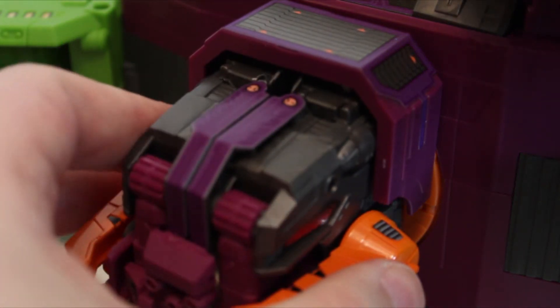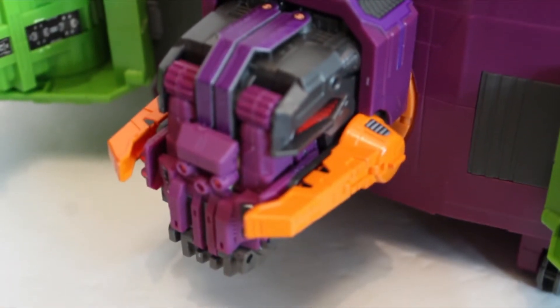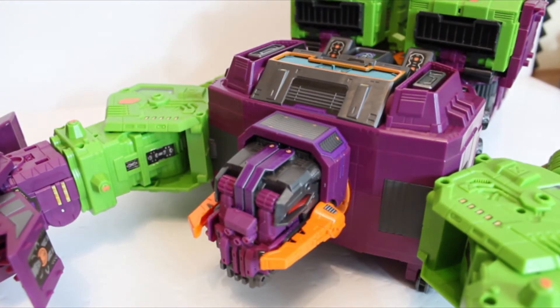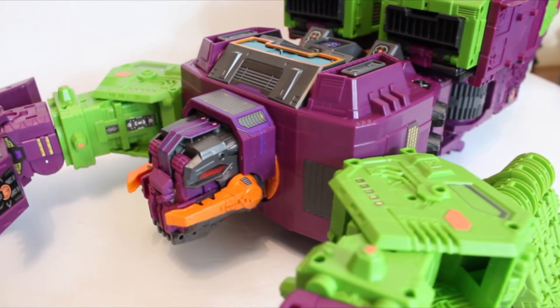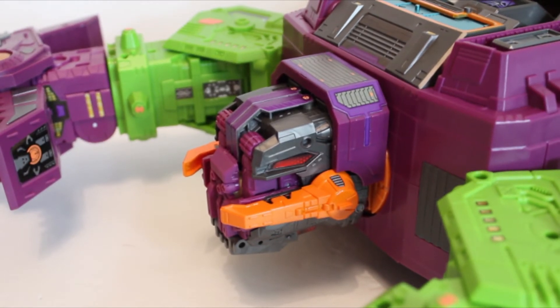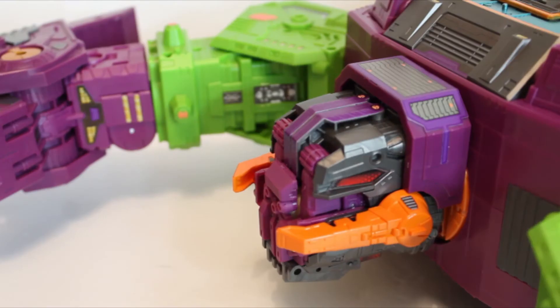Putting Zarak in place — with the decals already on him, that just looks so much better. Seeing them like that, with the decals in scorpion mode, it's just so much nicer to look at. That is just so much better. Now that the head section is done, let's move on to the arms in scorpion mode. I'm going to show this side off and show the rest in robot mode.